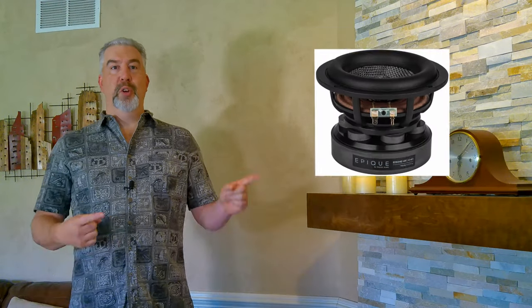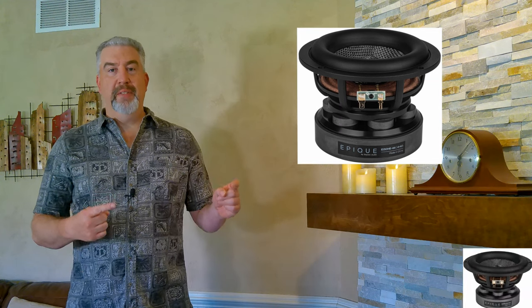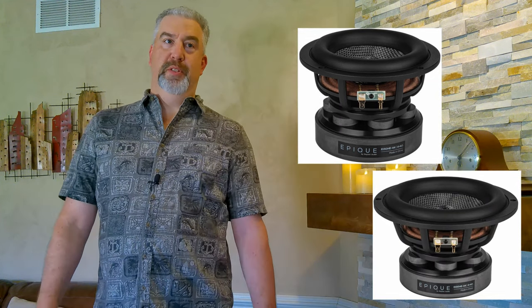I admit it, I get a little excited when Parts Express introduces new speaker drivers. Especially smaller ones with a bunch of excursion. PE dropped these two little bombs on us last year, the Epeek 5.5 inch and 7 inch extended range subwoofers.